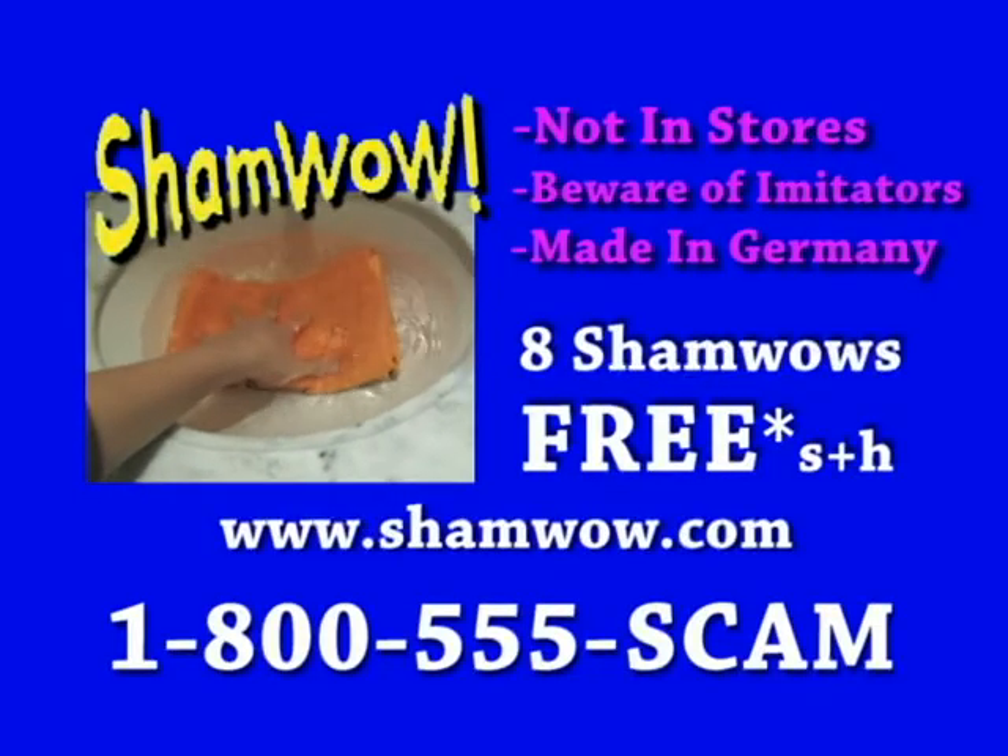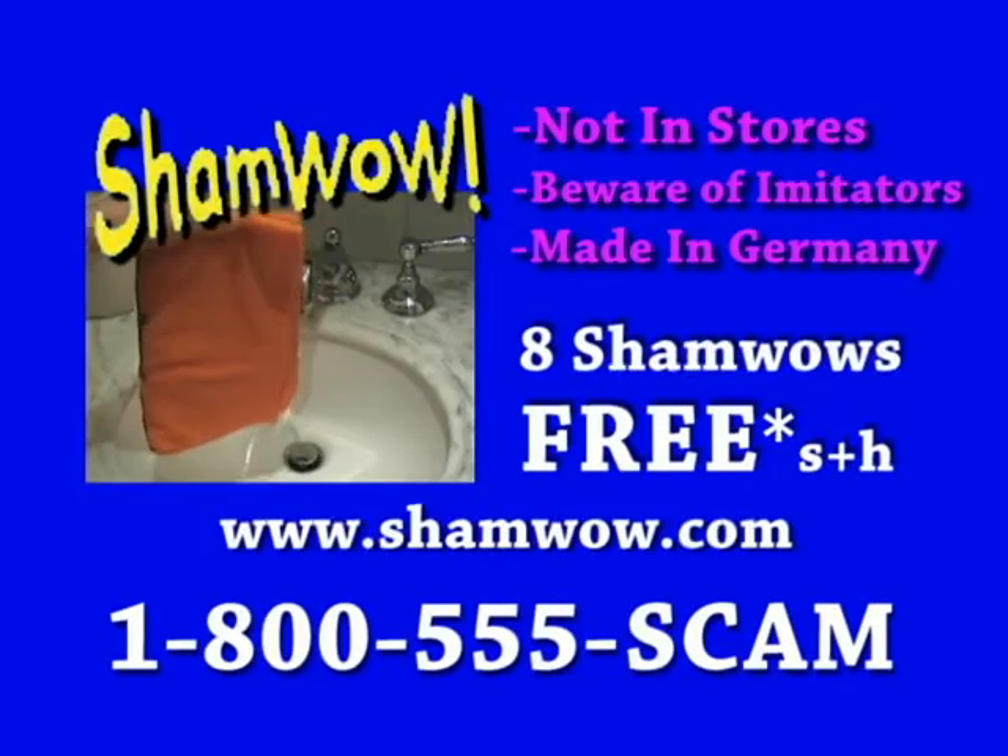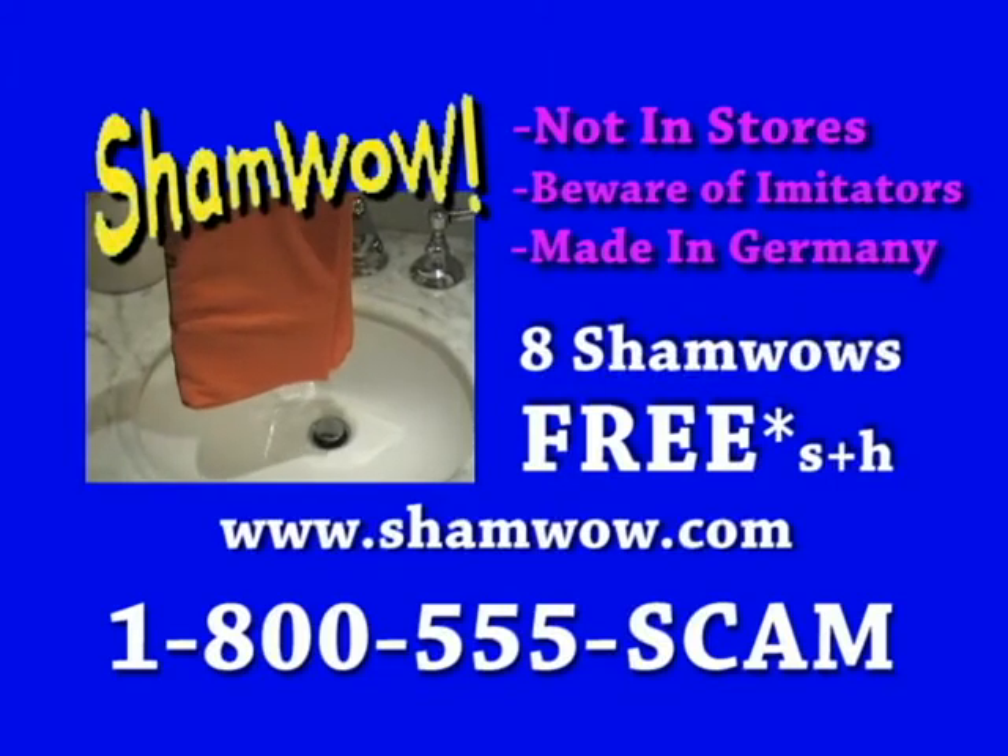He is out of order. 1-800-577-8038. ShamWow is not available in stores and is made in Germany. Beware of ShamWow imitators.